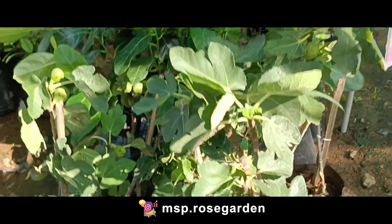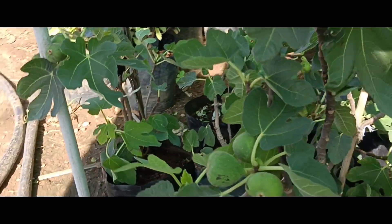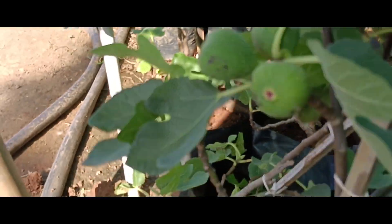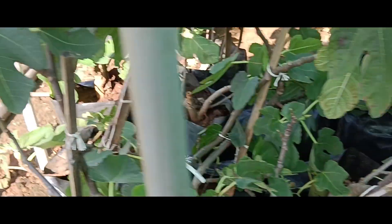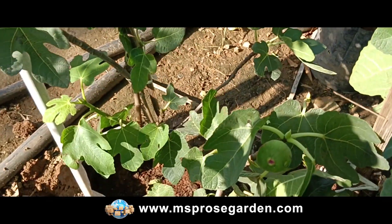We can see the plants and the origin. This is California, so it's from California. Now the plants are super. We can see all the plants and the branches.